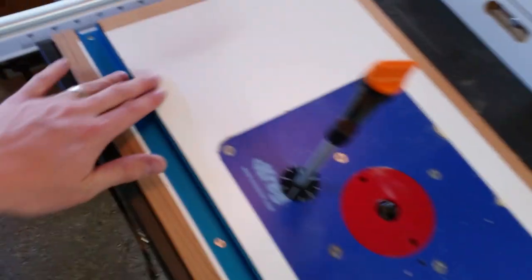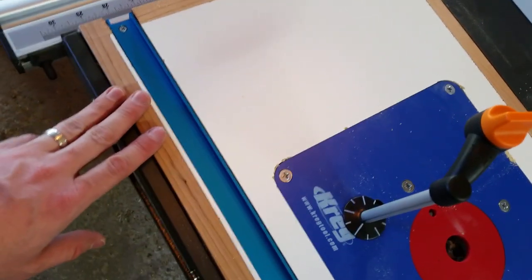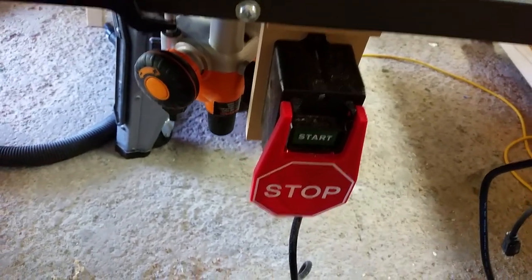This table is just made out of some particle board covered with melamine that I got from Home Depot. I had a lot of cherry laying around the shop, so I just made a frame for it out of cherry. It's bolted in and should be level — I leveled it the other day. So that was step one: getting that router table in.